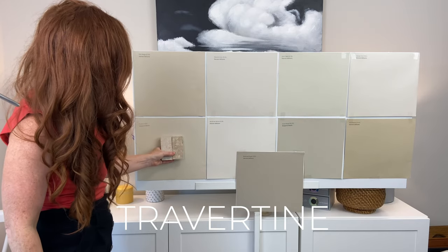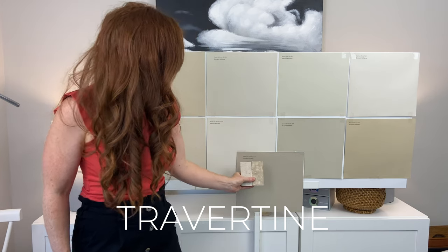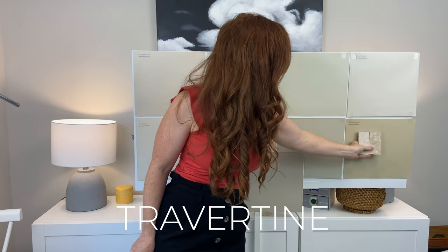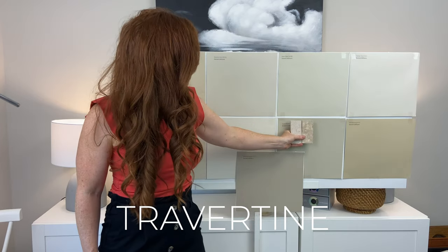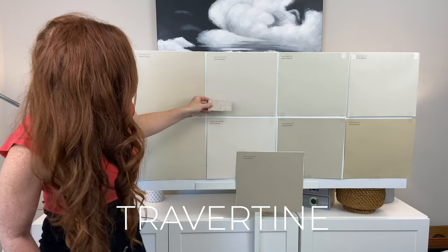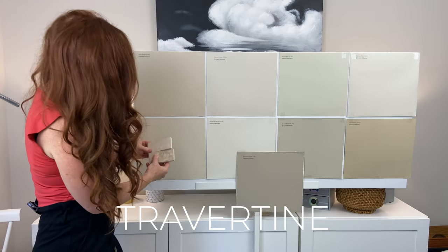Now let's look at a nice travertine — super common, super popular. I'm a huge fan of travertine; for me it's just a timeless stone. This is the beige end — a beige that has a bit more taupe, picking up some green. Grant Beige, Wool Skein, Canvas Tan a little more muted, and the strength of Macadamia. We hit the sweet spot with that little bit of orange-pink undertone. That's probably my fave of the bunch — that's Benjamin Moore Muslin.